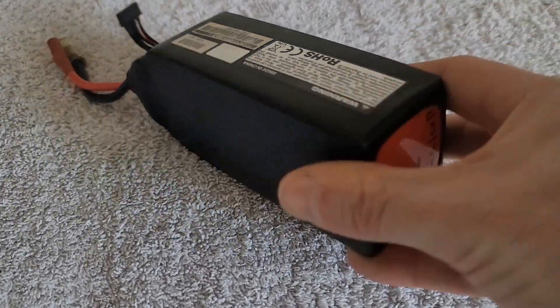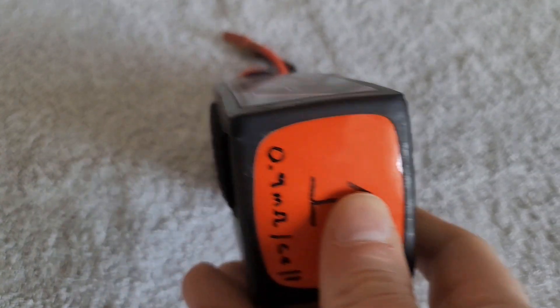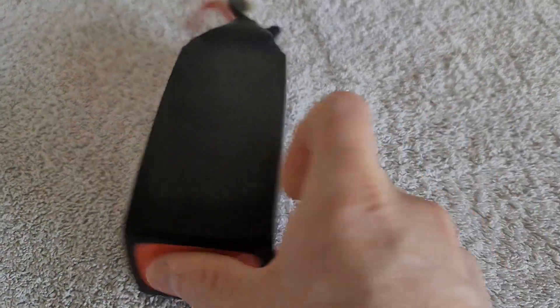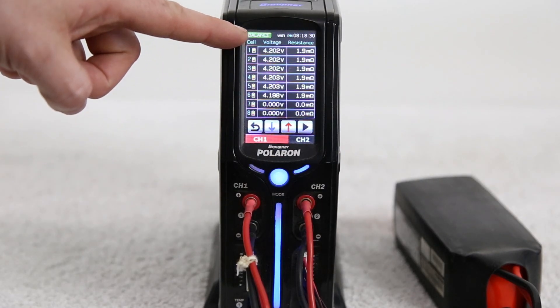The first thing we have here is a battery pack that appears to look okay. We do see that the pack's voltage is at 4.20 volts or so, and all the voltages are quite consistent. Nothing here is too alarming. However, let's jump right into a discharge cycle and start to talk about what's going on there.